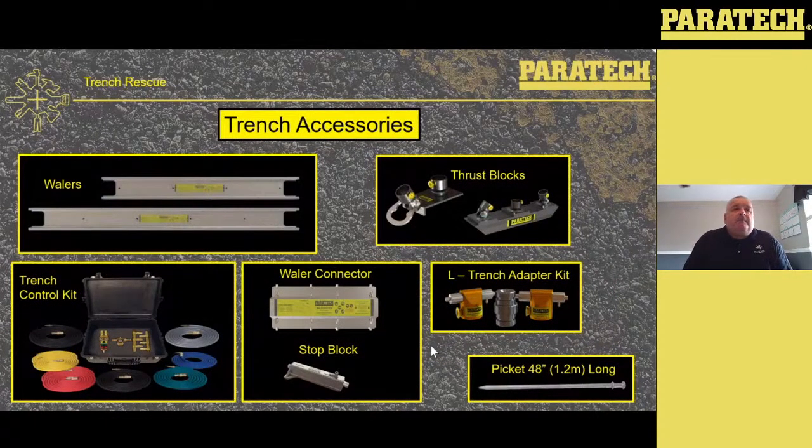Trench accessories. We've got the whalers — they come in two sizes: eight foot and six foot. The whaler rails are used for spanning panels in the trench. We also have a new trench control kit: a G3 controller, G3 regulator, and six modules along with seven hoses. The hoses we use are 32 feet, which allows the hose to get into a deeper trench — if your trench is 12 or 15 feet deep, it allows the operator of the controls to stand back from the edge rather than leaning over because there's no hose left.